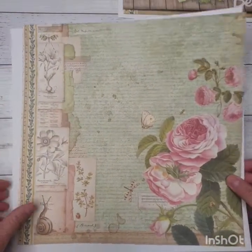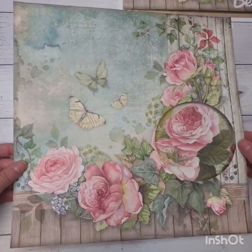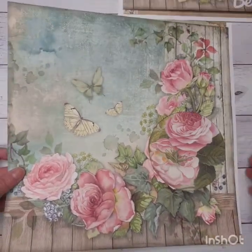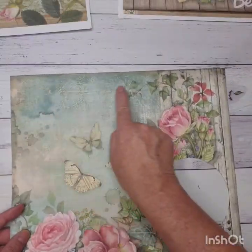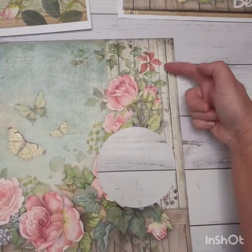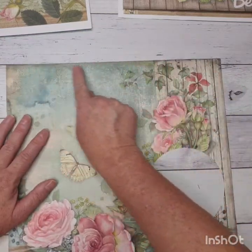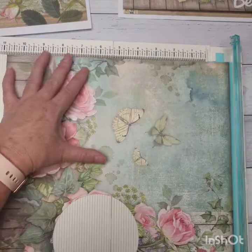I'm not going to stick this one down just yet — I want to put my opening page on there. My next coordinating paper is this one. I've left this one at 12 by 12 inches, but I've actually cut this one down to 12 by 11. This side up here needs to be 12 inches and then down this side I've cut it down to 11. I'm just going to grab my trimmer and bring this to 11 inches.